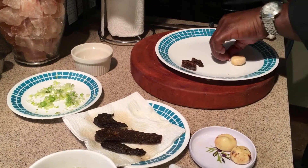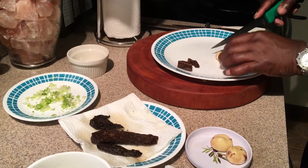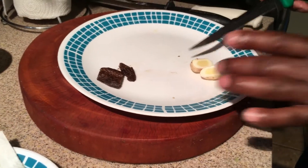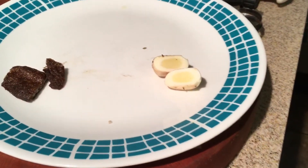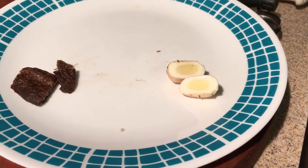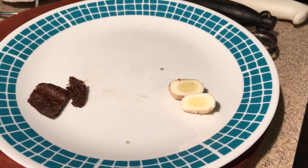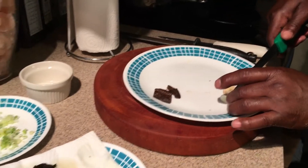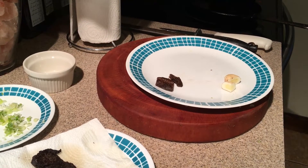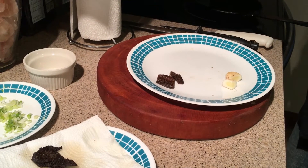Now we're going to try one of the eggs. These eggs come from the dogfish — I want you guys to see what the inside looks like. That looks like the inside of a regular egg. Take a look at that — it's amazing that a dogfish, which is a shark, has eggs like that. It almost looks like a chicken egg except for the shape. Now we're going to go ahead and try a piece — oh my gosh, that is very surprising, that is delicious.